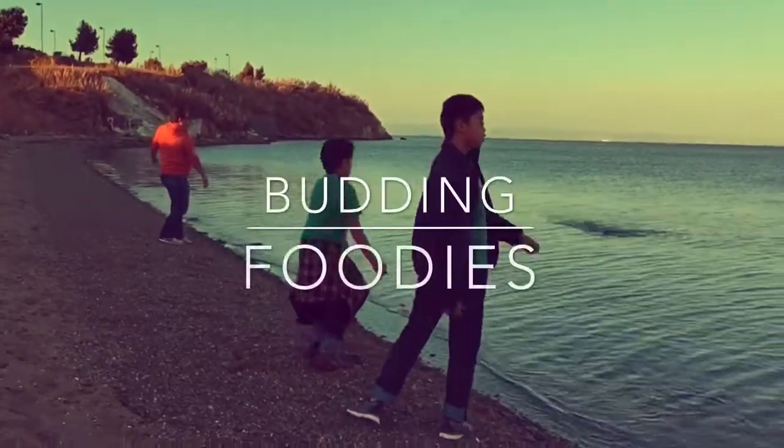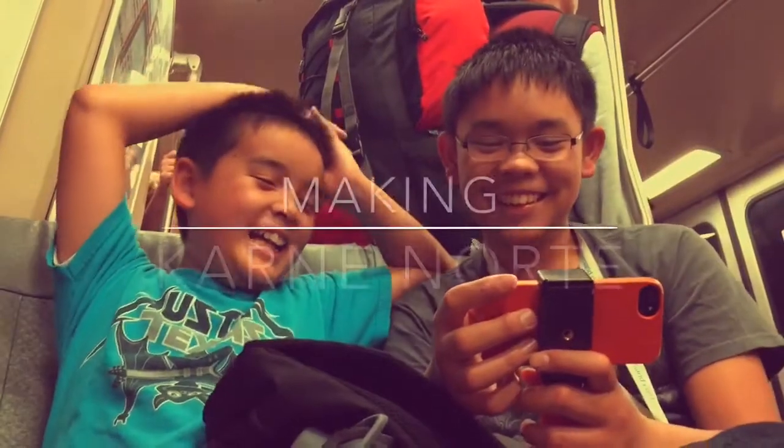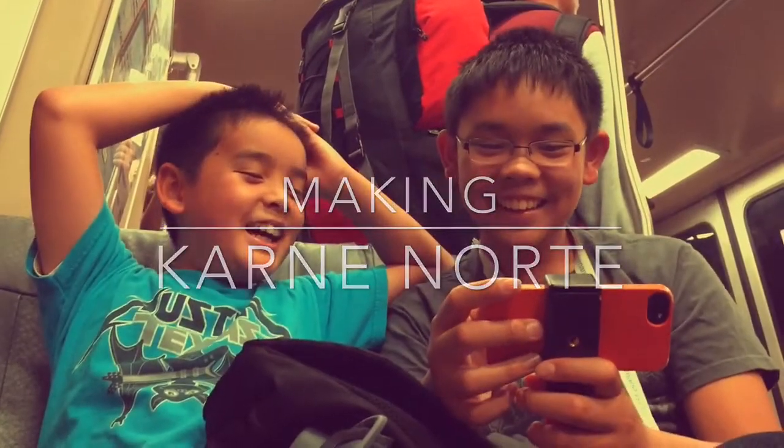I'm Shepard. I'm Harrison. And we're the Budding Foodies. So let's get started.